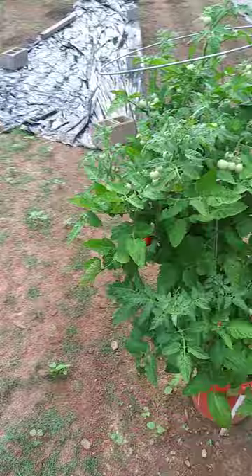Anyway, that's the army worms — y'all have a beautiful day.